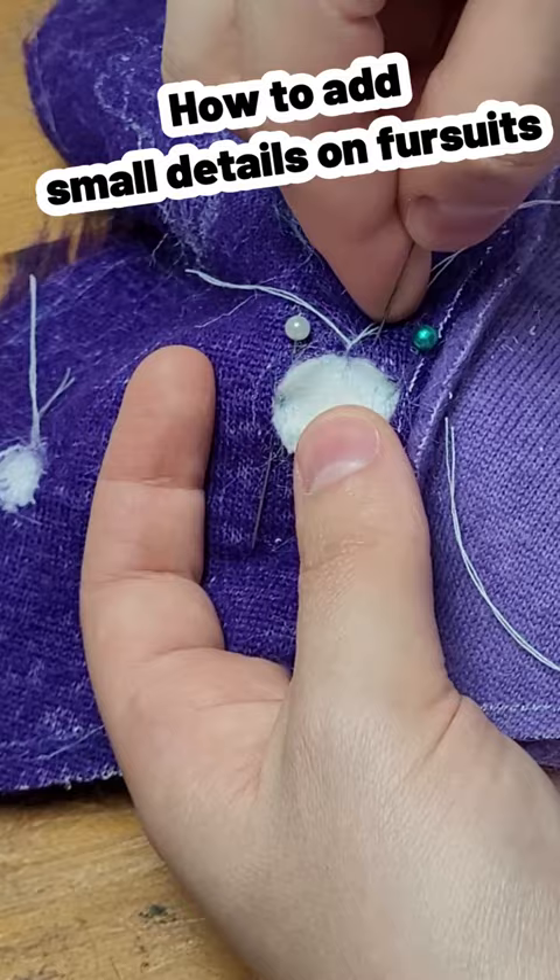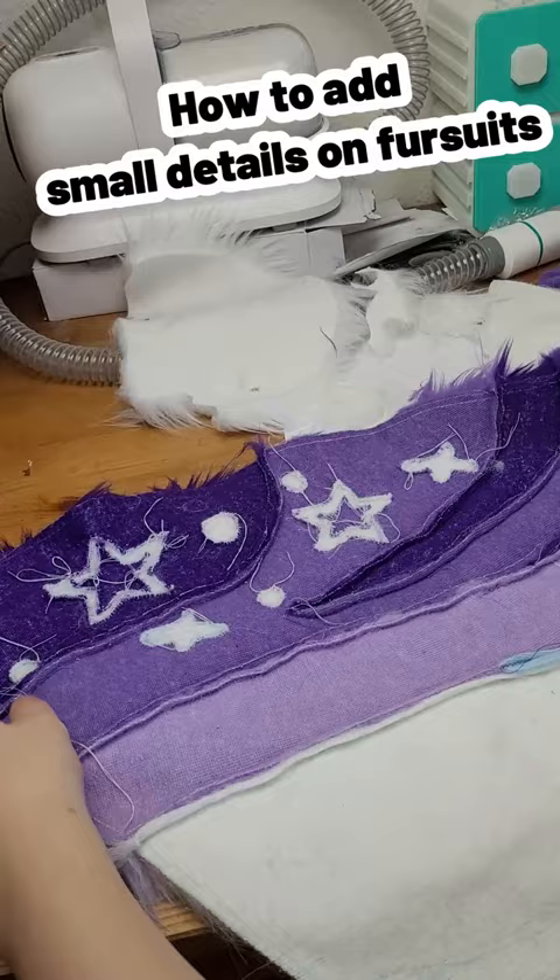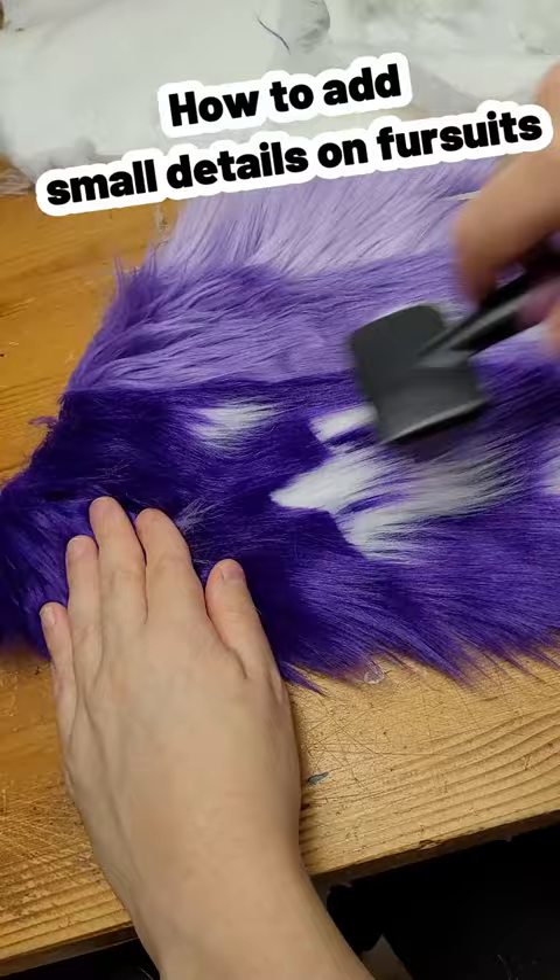Hand sew on with a blanket stitch. Brush a bit. This is optional, but you can trim the fibers down a bit to really make the details visible.